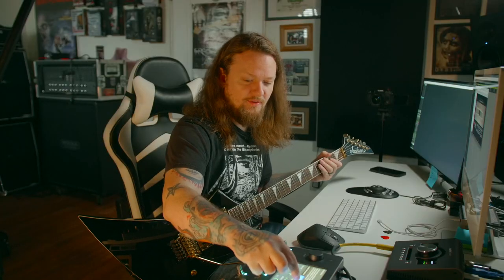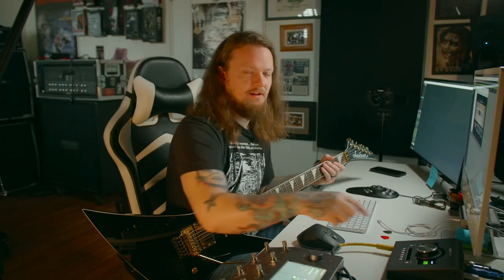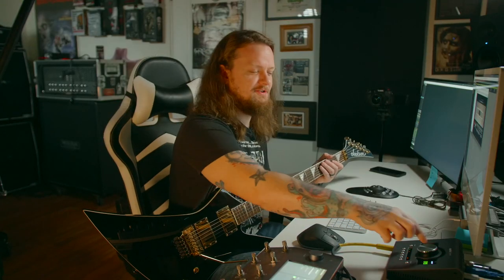Pretty good right about there. Let's start the capture — it's going to make all sorts of great alien noises. I will speed this up so you don't have to sit through it.